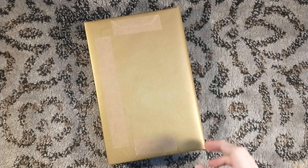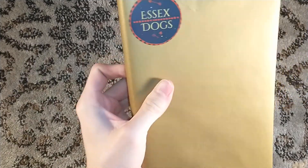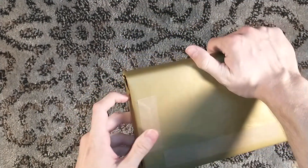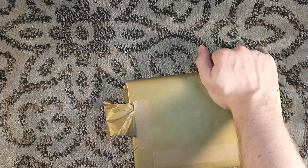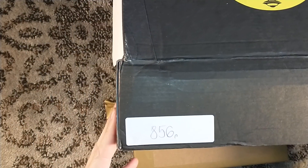The book is nicely individually wrapped. They've got some tape on the back — the tape holds up better than the tape on the box, but the box was still sealed. We've got a little wafer sticker on top that says Essex Dogs. Very nice. This is signed and numbered — the box actually did have the number on it, so spoiler alert: it's number 856.